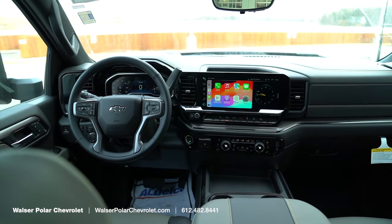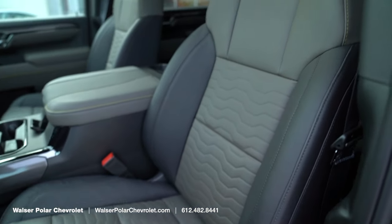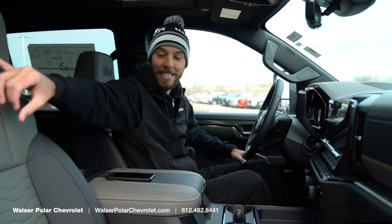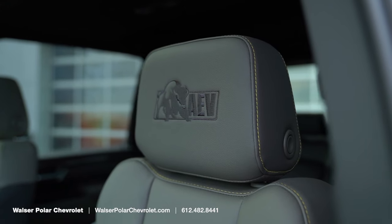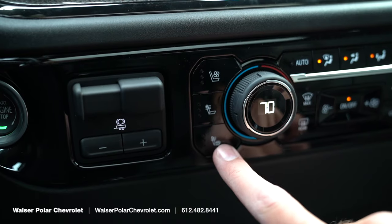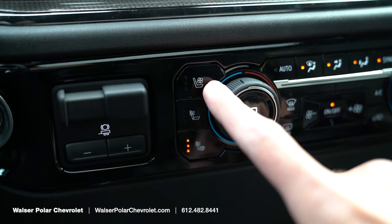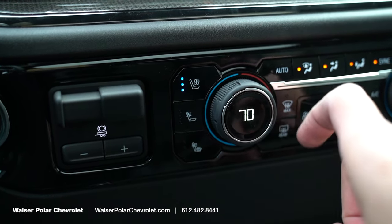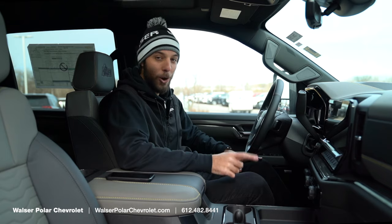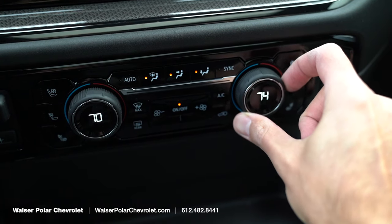Inside the ZR2 Bison, the first thing you notice is the super cool interior. The seats are extremely comfortable with a really cool pattern, the AEV logo embedded into the headrests, and yellow stitching running through the cabin. The seats are heated for the driver, passenger, and second row, and up front they're also ventilated air-conditioned seats. With remote start, the system can automatically activate your heated or ventilated seats depending on the temperature setting.